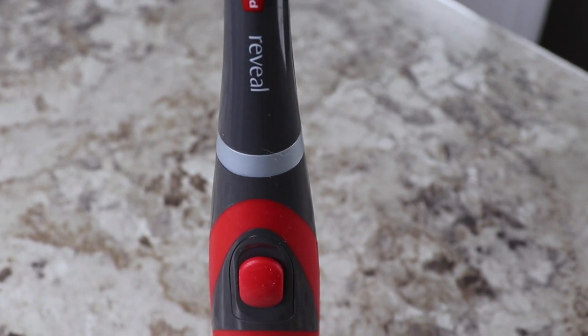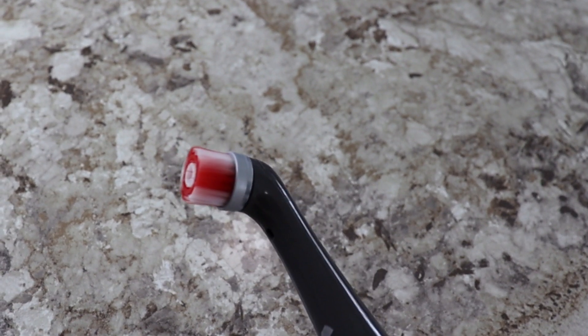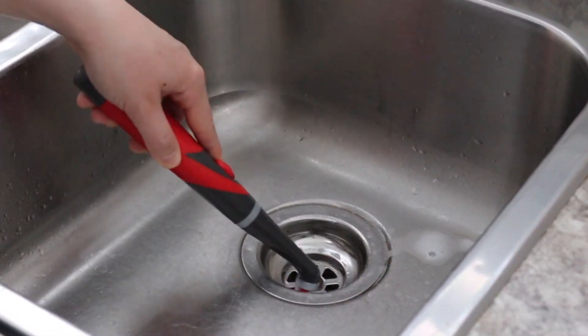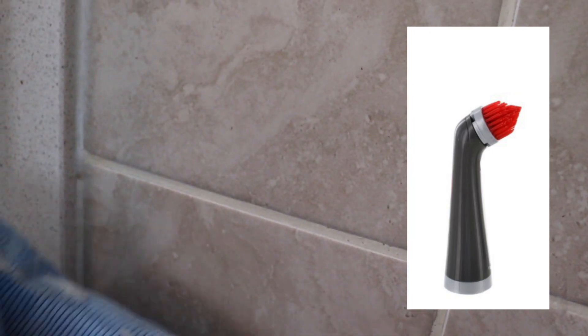I really love using my Rubbermaid Reveal Power Scrubber. This little scrubber is very small but powerful and effective. It's battery-powered with a rotating head and dense bristles, perfect to clean around your home. I really enjoy using it in the kitchen to get down into the small nooks and crannies of my drain, and I also like using it in the bathroom to clean out my grout lines. The great thing about the Power Scrubber is it comes with an interchangeable rotating head — a flat head brush and a pointed attachment for grout lines — so you can switch them out depending on what you're cleaning.